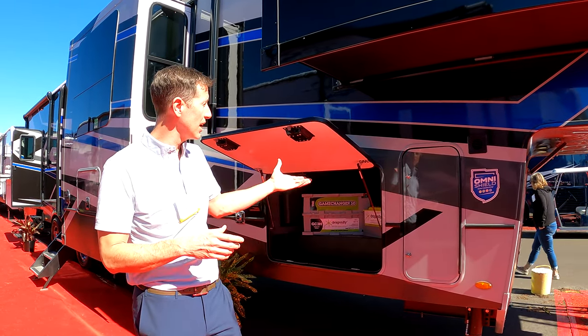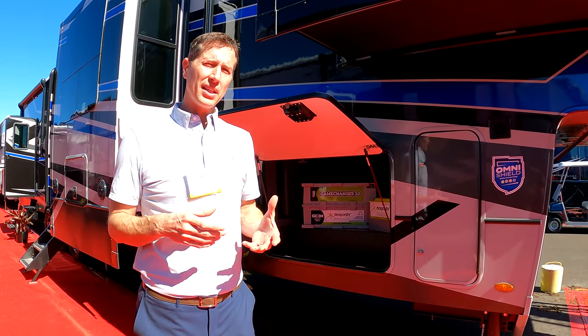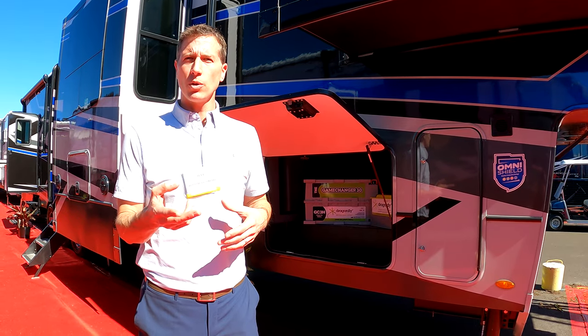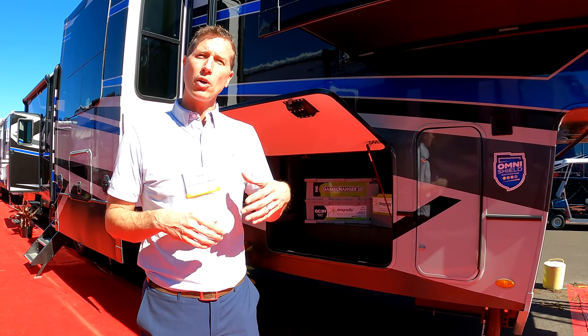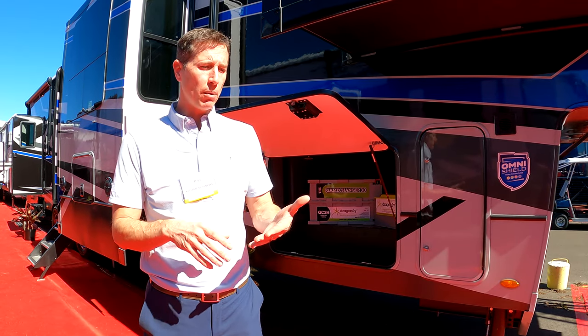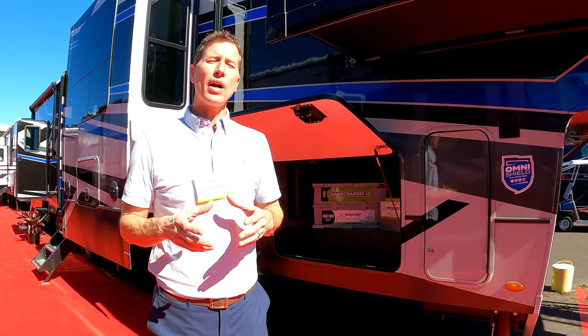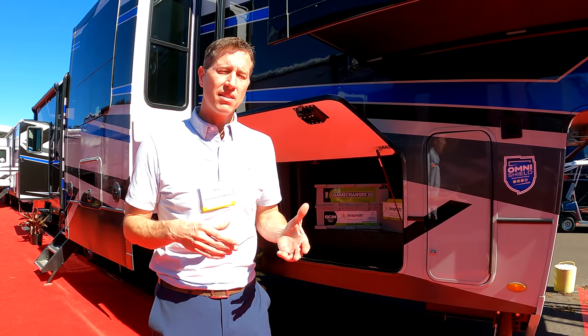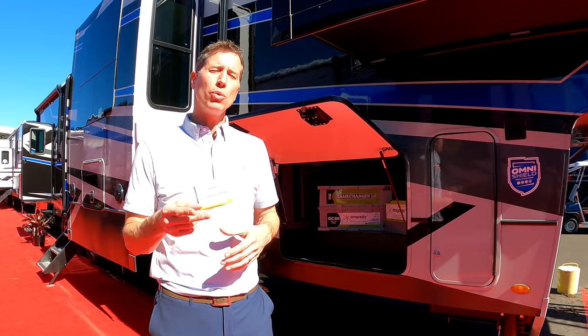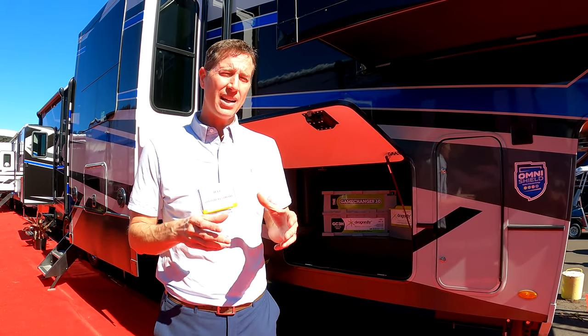It graduates to the 400i system, which is actually what we're standing in front of here. In the 400i system, you're going to graduate to two 200-watt panels. You're going to get the smart shunt, which will give you the Victron app, which will actually help you track the progress of recharging that battery. And on the 400 we have a 2000-watt inverter.